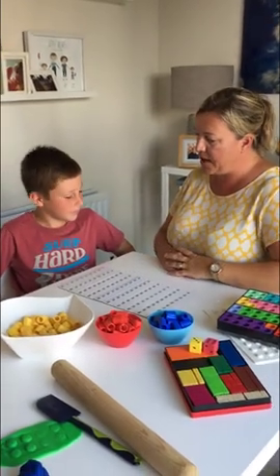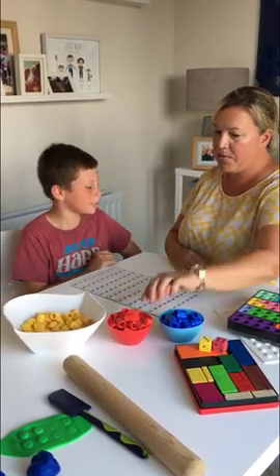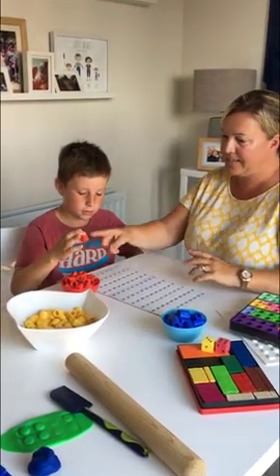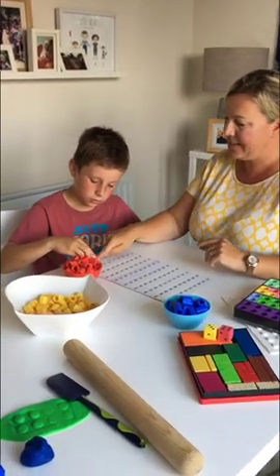Finn, how do you feel about your nine times tables? Okay, grab a red peg — put one of these pegs, anything you like, they don't have to be pegs — but put them on the number that is the nine times table.